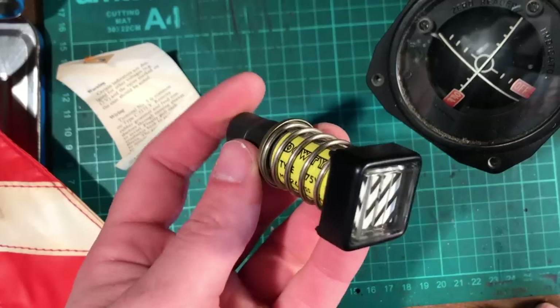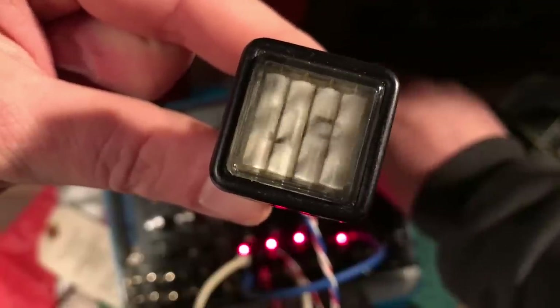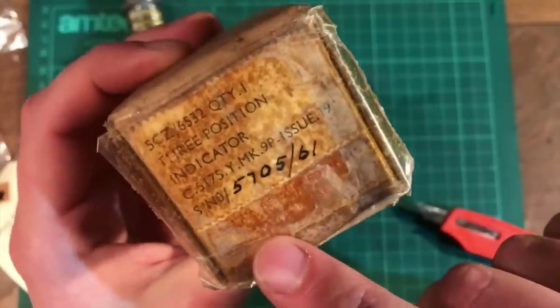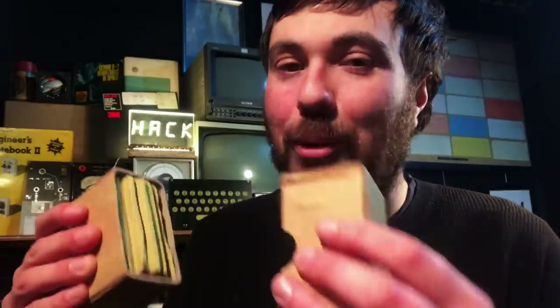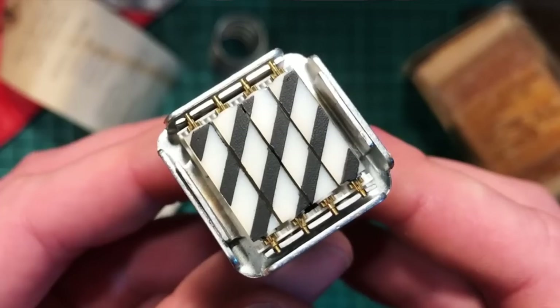In a previous video we were playing with one of these, a magnetic indicator from the cockpit of an RAF aircraft. I got a bit excited and went crazy on eBay and now we have four of them, including a couple that were brand new in the box from 1962. It does say not to be opened until required for use. Well, I took one out of its original packaging, taking a big huff of that sweet 1960s air, and took it apart to see how it works.